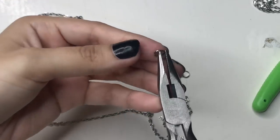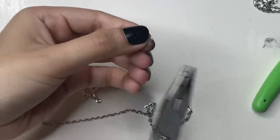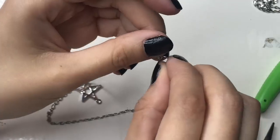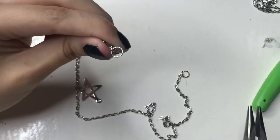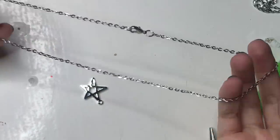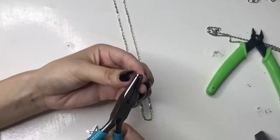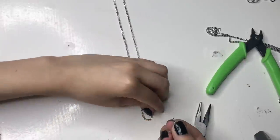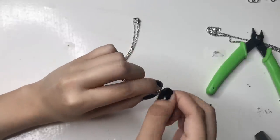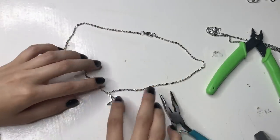Open another jump ring and put the closure into it, then put this one onto the other end of the necklace. Now it should look like this and you're able to put it on and off. Now find the middle of the necklace, take another jump ring, open it up, and put the pendant into this jump ring. Then find the middle of the necklace and put the jump ring with the pendant onto the necklace and close it up. Now it should look like a necklace with the pendant directly in the center.